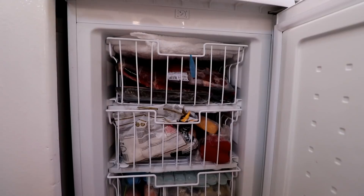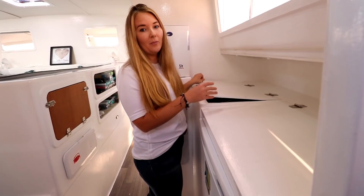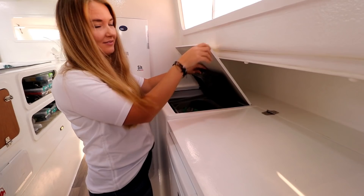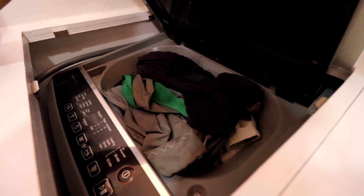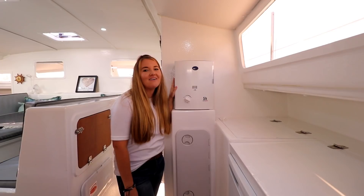Over here we have our freezer — it's also 120 liters and 220 volts. Here we have our washing machine. It's a top loader — I think a seven kilogram top loader. The lid goes on top, you can switch it on, and then another lid closes it up to make one solid surface.